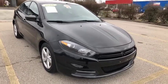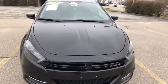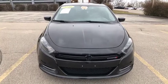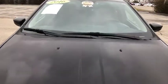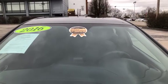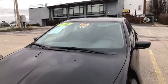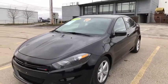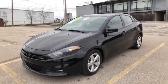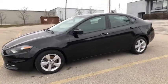Hello and thank you for your interest in this 2016 Dodge Dart SXT. My name is Leslie and I'll be bringing you an easy car preview. I do want to point out you'll see this does have our Easy Car certified gold sticker. For more information on our certified program, please visit our website at www.easycarconnection.com.